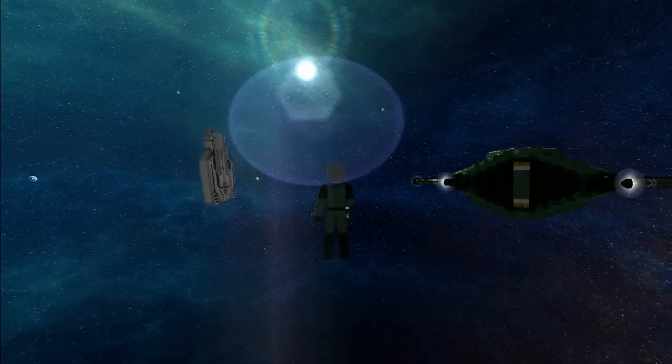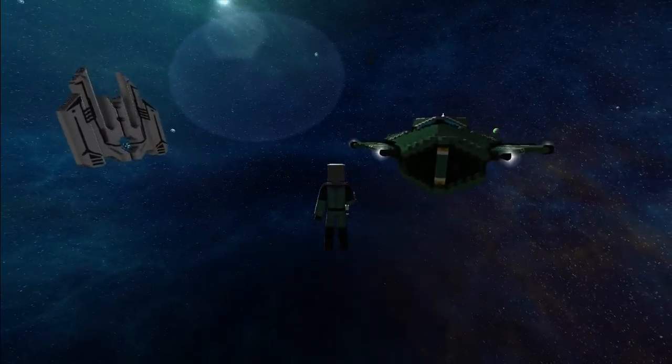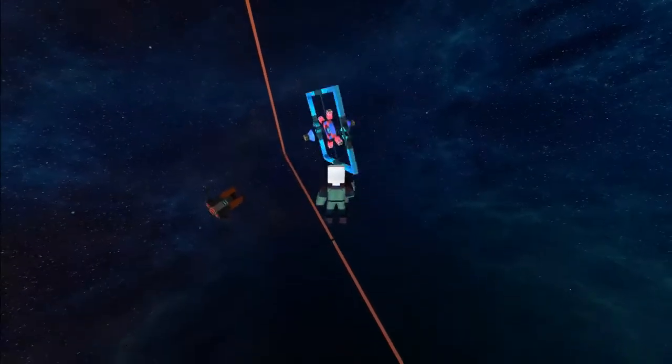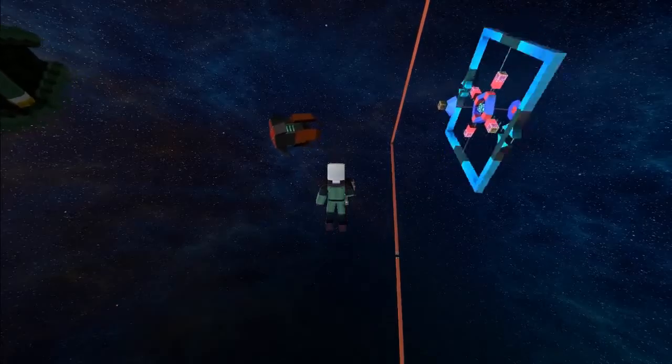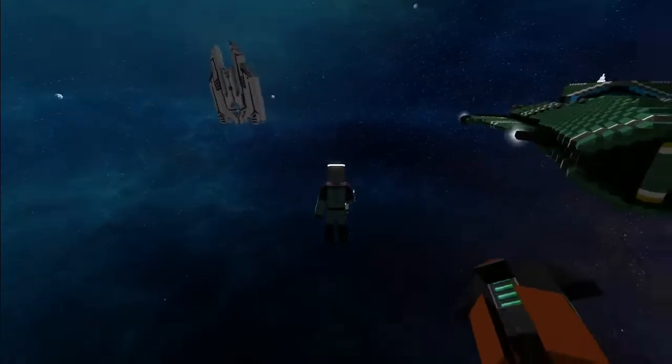It looks like we're nearly ready to start the lineup tonight. As you can see there's a few ships already ready to be reviewed. We're just giving people lots of time. I'm going to try and break my thing — please don't break my thing, I haven't finished. Should be starting soon.